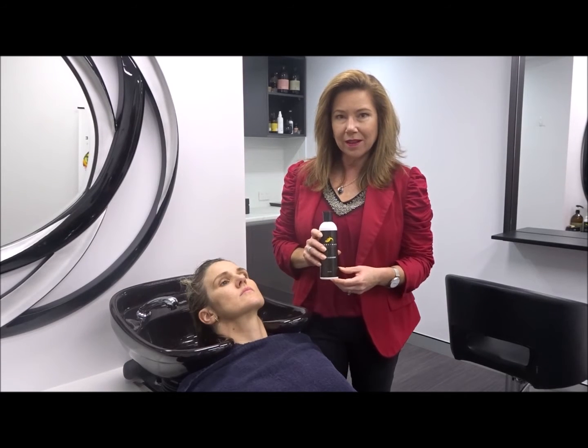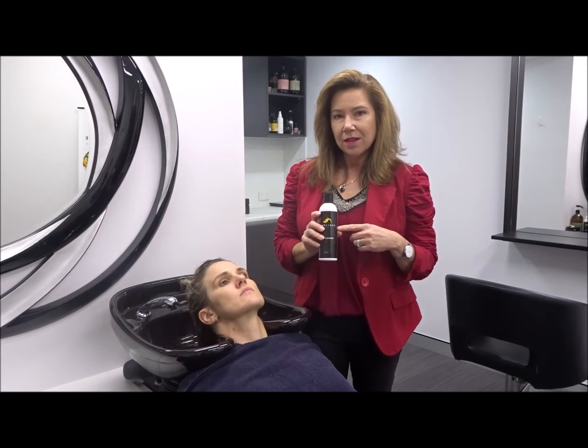Hi there, I'm Carolyn, trichologist here at Absalik. We're teaching you how to use the scalp cleanser today.